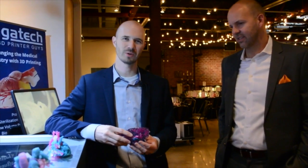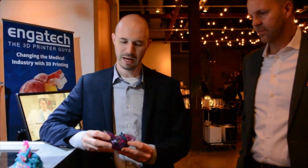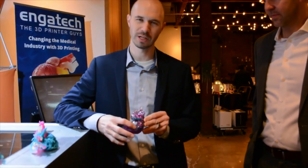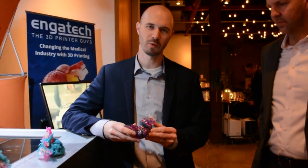Today, let's talk about the Connex 3, the Color Connex. It has the ability to print multi-colors in a single print. Just like you see here, we have a liver model that comes from CT data and was converted to STL. Right here we have this purple portion, which is a tumor, to show that that is the part that needs to be removed.